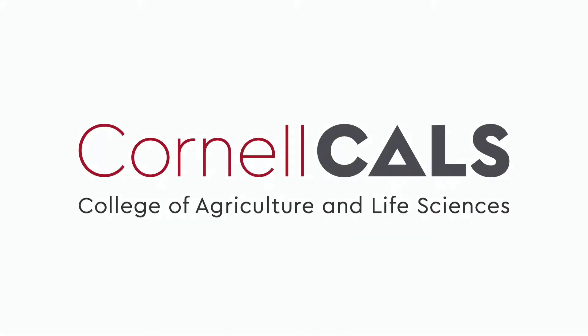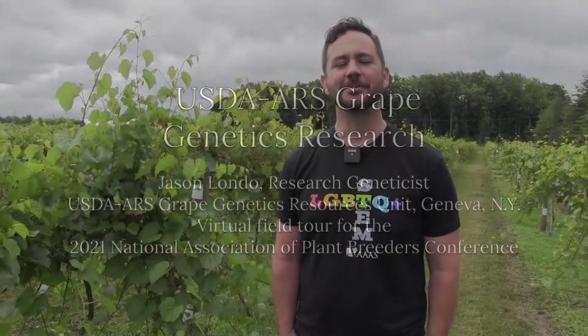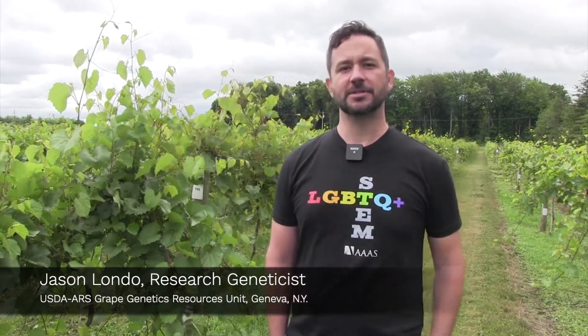This is a production of Cornell University. My name is Jason Londo and I'm a research geneticist with the USDA ARS. I study grapevine genetics, and in January I'll be switching over to Cornell University as an associate professor in fruit physiology. The point of that position will be to study how fruit crops adapt to climate change.